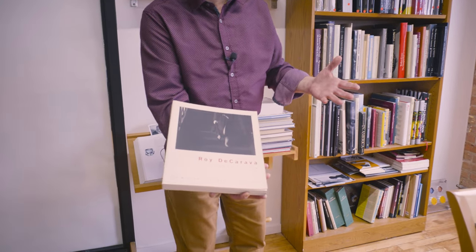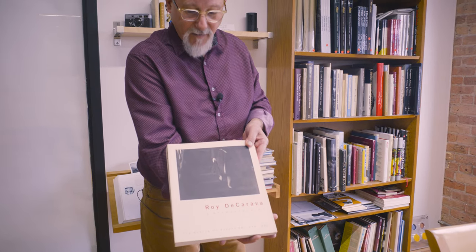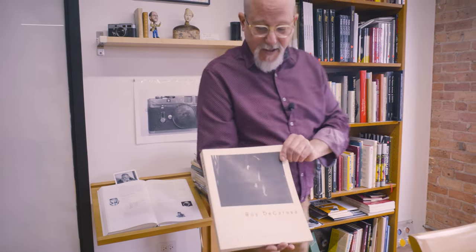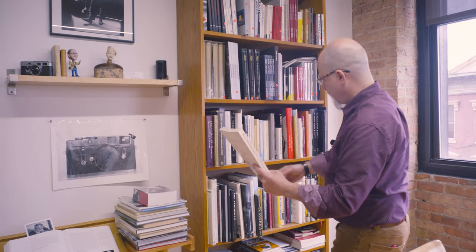We really like it when people come in, maybe take a look at a camera, or maybe just plunk down and take a look at some of the best photographs out there. We think it's a great way to get inspiration and maintain inspiration, which is why we have all of these books.